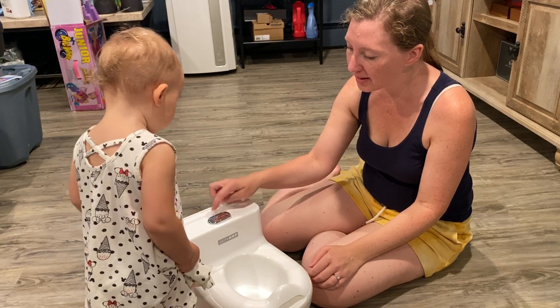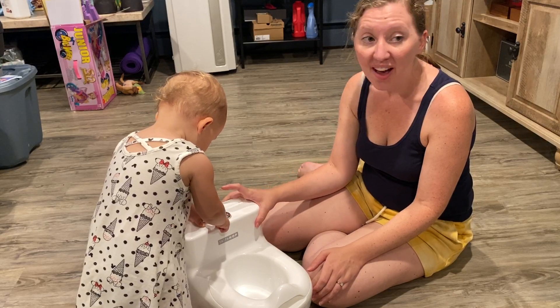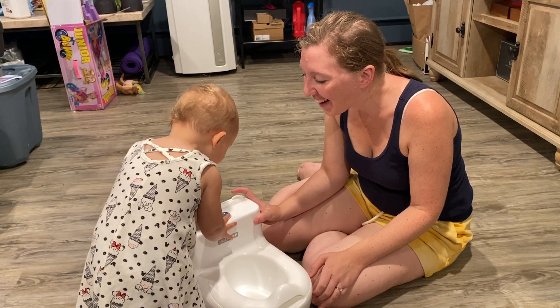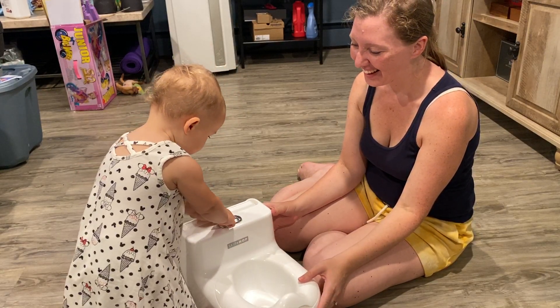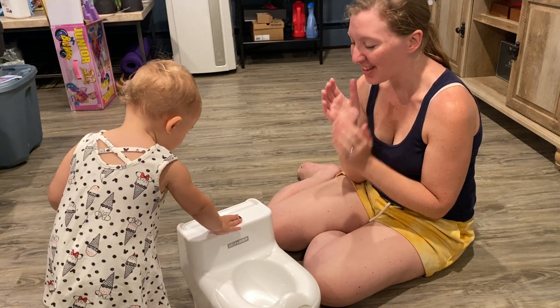Let's press the button. Demonstrate the sound. Good. I think very bad. Oh, yay. Oh, Dad. Yay. Flushed the toilet?